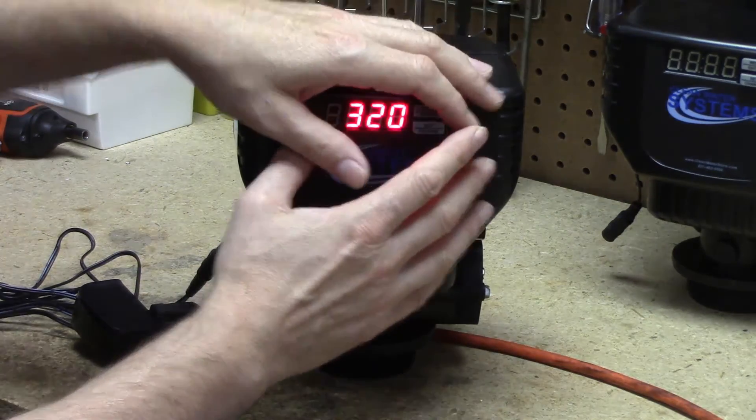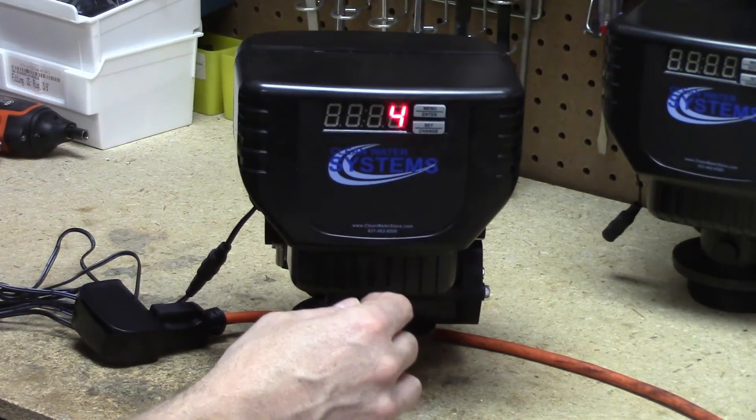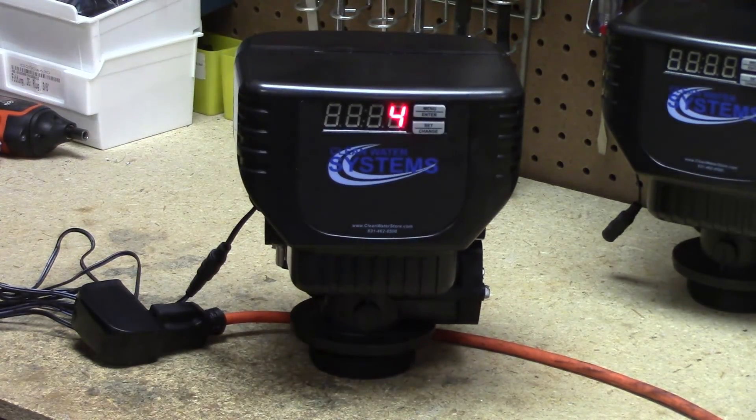Also, if you touch no buttons while you're in the programming, after 60 seconds it'll automatically go out of the programming. That's all folks!